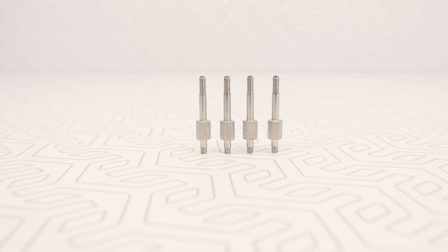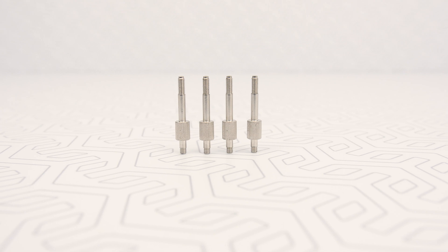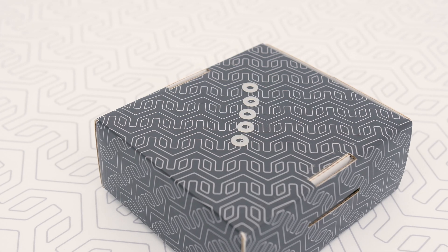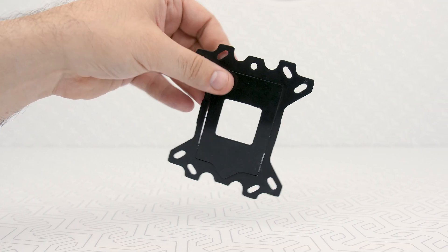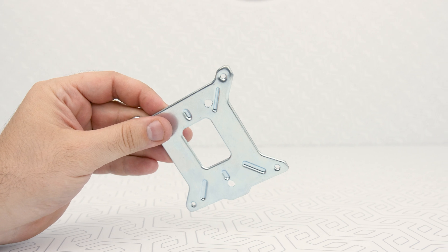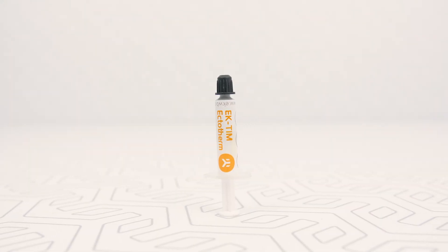What we need are M3 threaded thumb screws — four pieces, four springs, four M3 threaded thumb nuts, four PVC washers, one backplate rubber gasket, backplate for Intel LGA 115X socket motherboards, and last but not least, thermal grease.